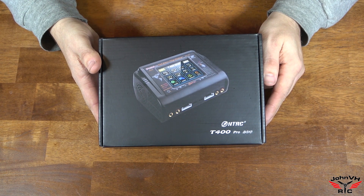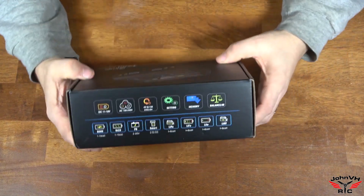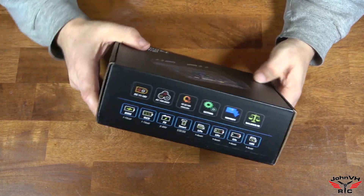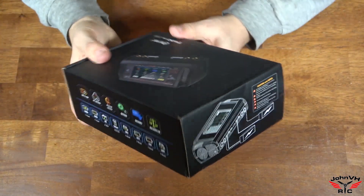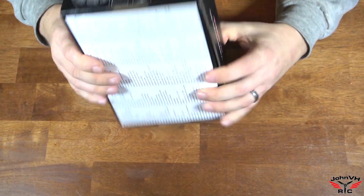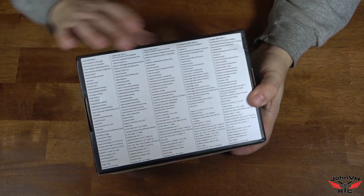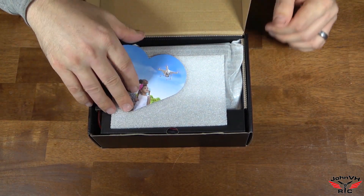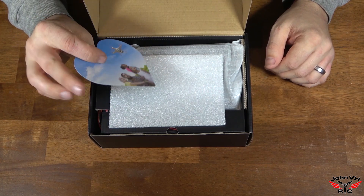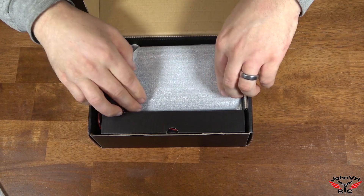This is a touchscreen charger, which is really cool. It'll do all your battery types. Comes in some nice packaging. Here's a bunch of specs here. I have not even opened it yet. Here is the charger.